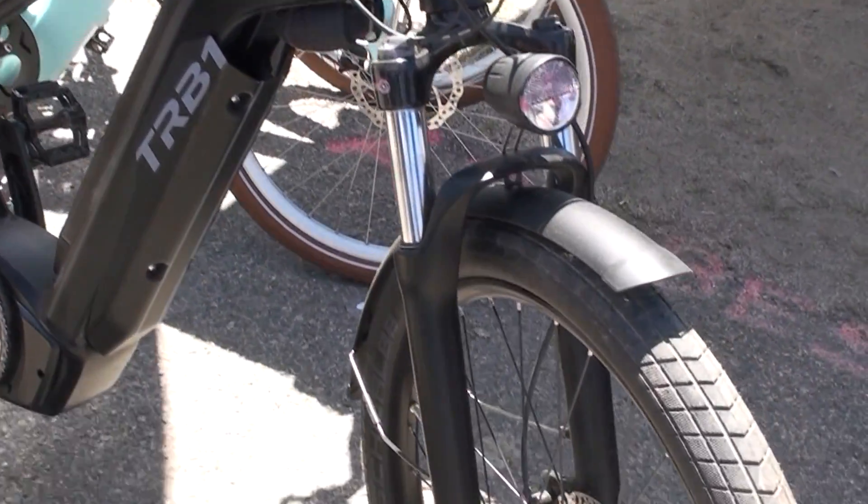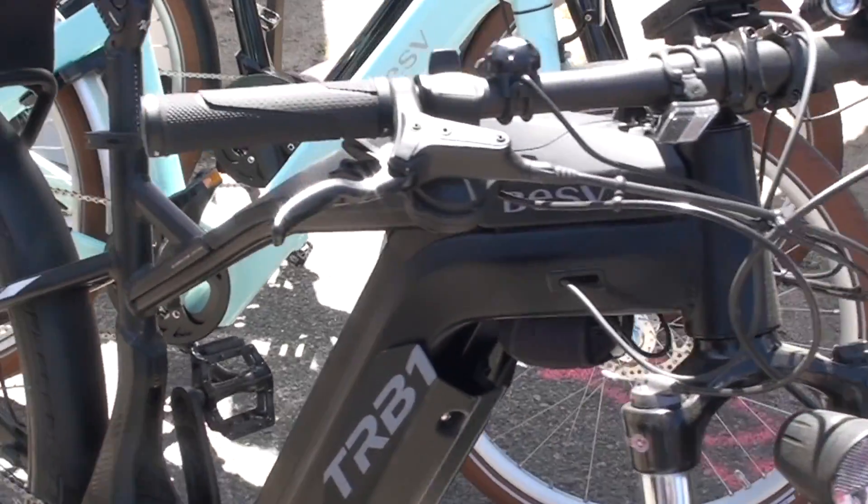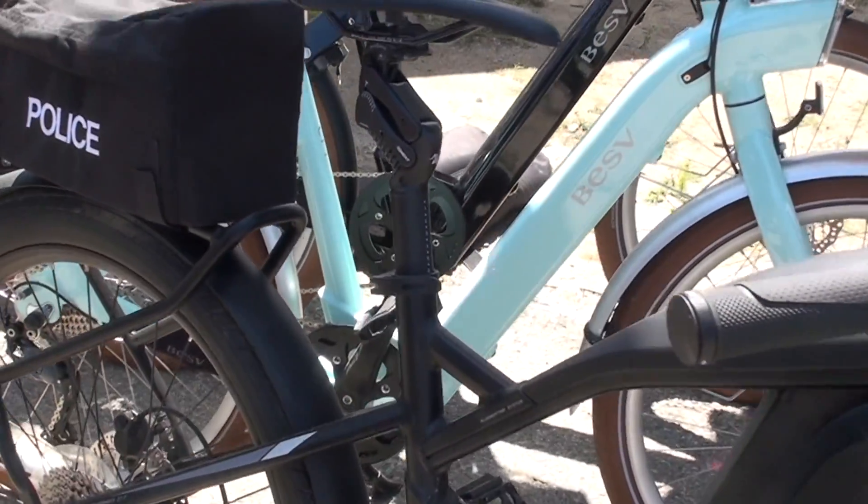It has slick tires, comes with fenders, comes with our integrated light. It also has a rear rack so you can carry panniers.